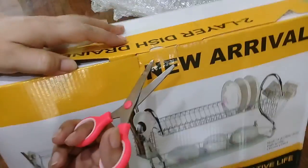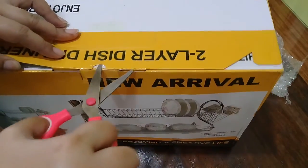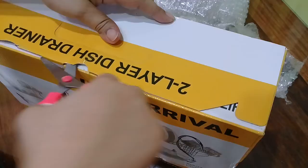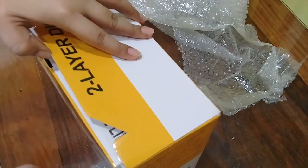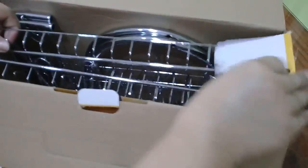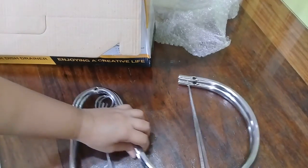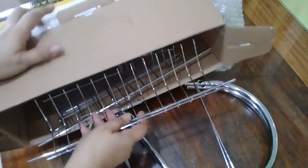Unboxing... Paano ba ito? How... I don't know. Let's see. Wow! Pukaw ka lang ano? Stainless? I think hindi stainless ko. Ano yung stand? And then... let's see what's inside. Okay.